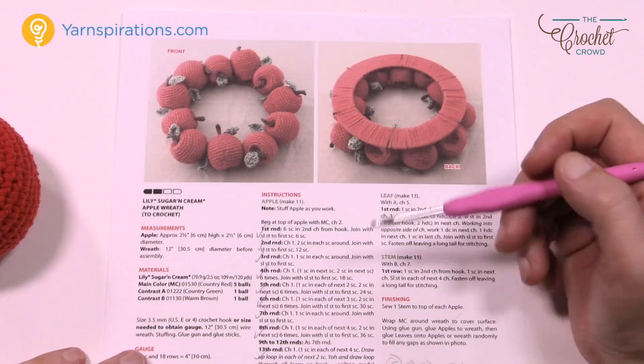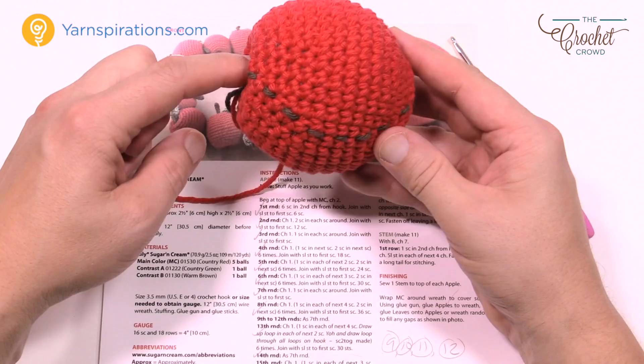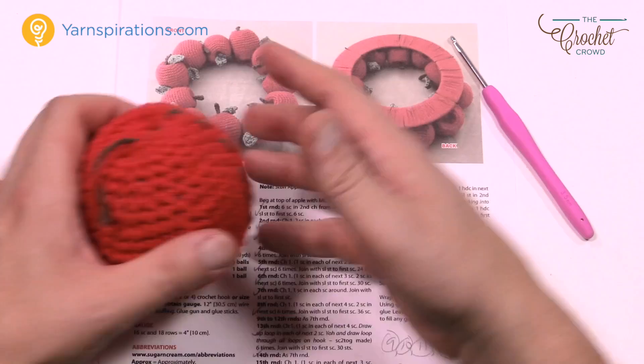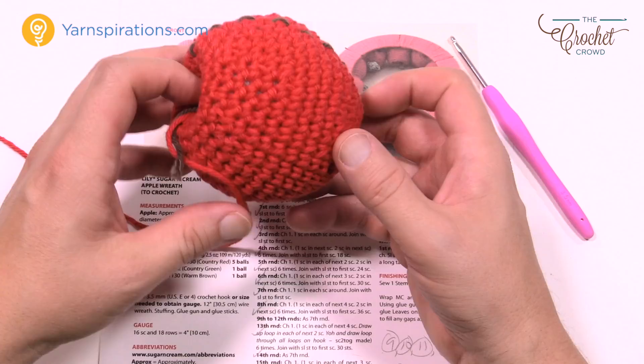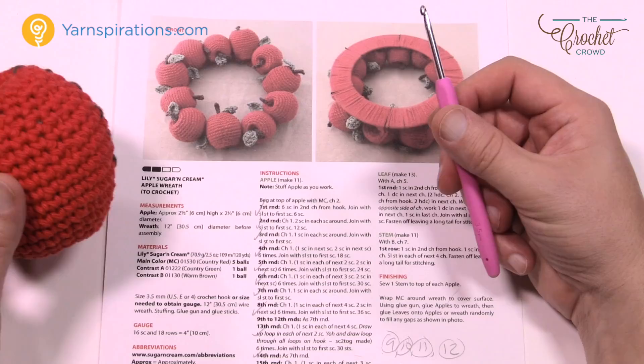The instructions you see here are exactly identical for both apple projects. What we're going to end up with is this beautiful shape — it's more of a round ball when you're done, but when you go to finish it off you put the yarn down through the center and it makes the top compress down, giving you the shape of the apple. You can make different kinds of shapes; it's just a matter of how you shape it.